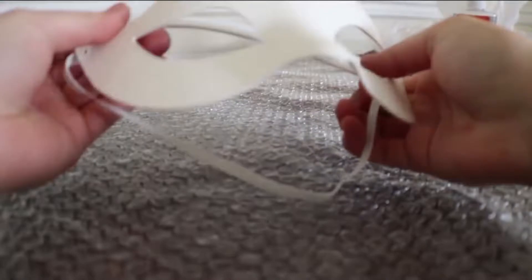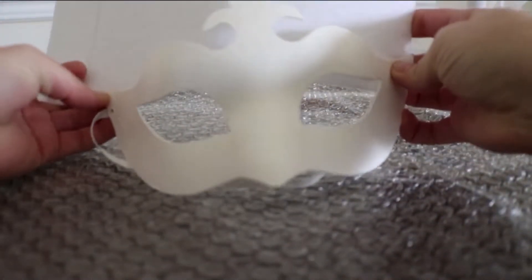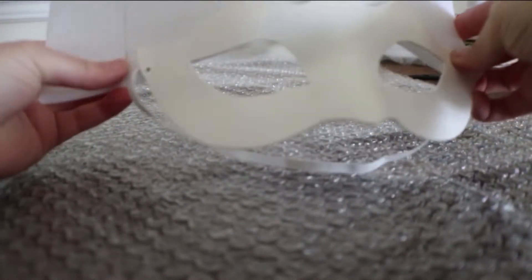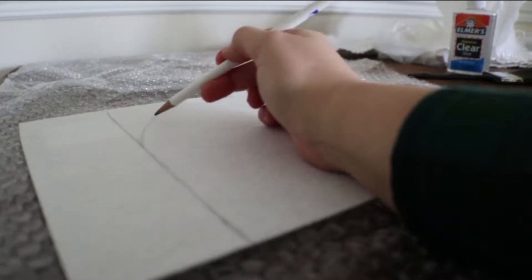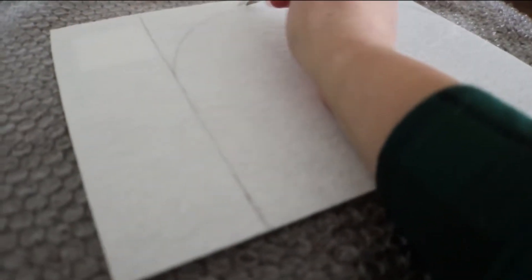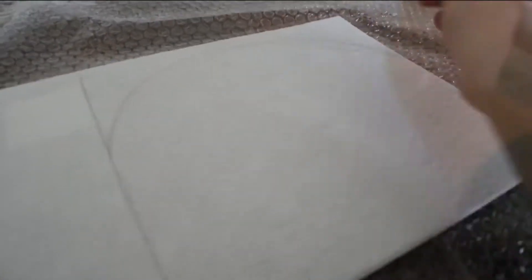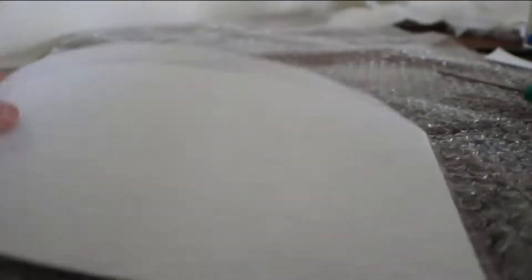Alright, you've got your supplies, now let's get started. First, press the felt flush against the back of your mask to get a good idea of how wide you want your mask to be. I have the felt positioned landscape style, or horizontal. Eyeball it and place your thumb where the felt meets the end of the mask — when in doubt, go wider. From your thumb, draw a straight line up, then draw a basic arch for that natural Vegas look. Take your scissors and cut along the pencil lines. You'll end up with a tombstone-looking piece of felt. Set that aside for now.